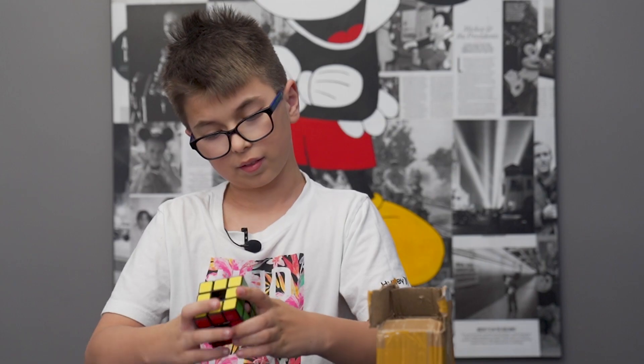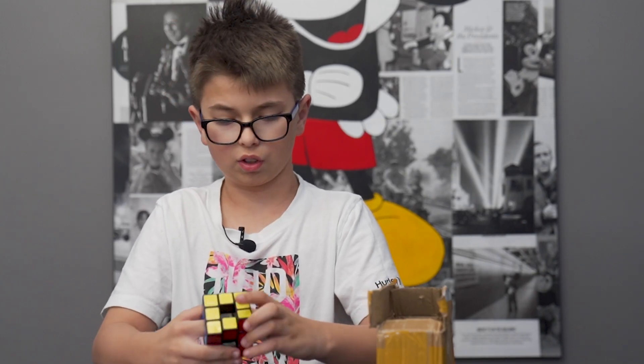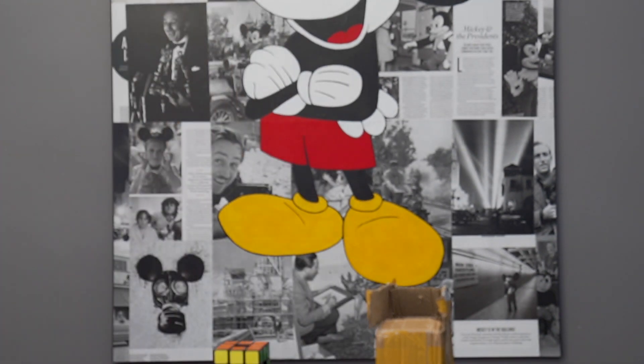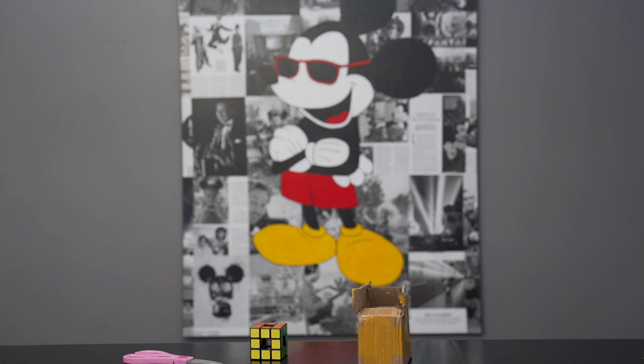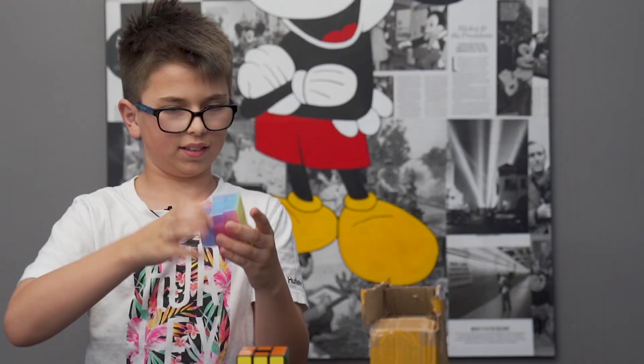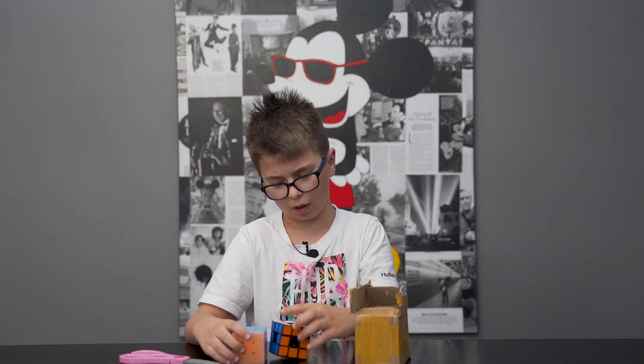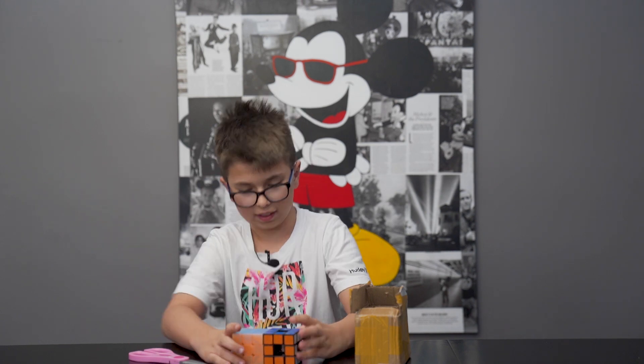I would go get my Rubik's one but it's downstairs. But I do have another puzzle I could show you — I'll go get it. Here is my other puzzle. It's the same size as this puzzle.